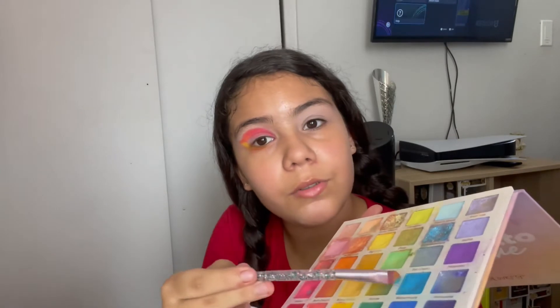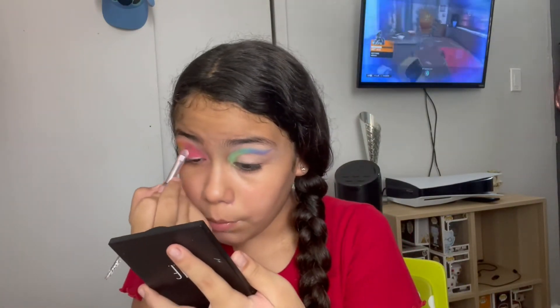I'm going to do the same process but with the other colors — this green, this blue, and this purple. See you! I made a mistake on my eyes, so I'm going to wash it. Now we're going to use darker shades — a darker pink and red. I'm going to put the darker shades only on the inside. I'll put a little bit of red here.